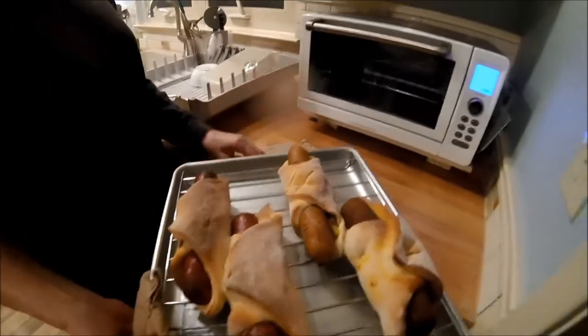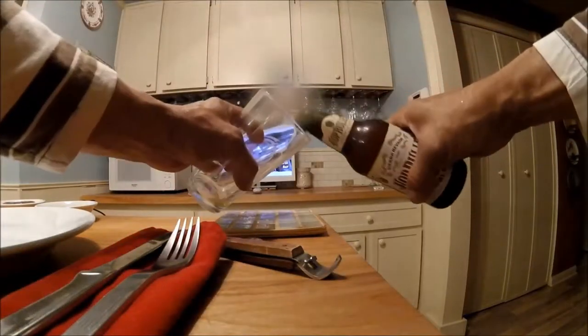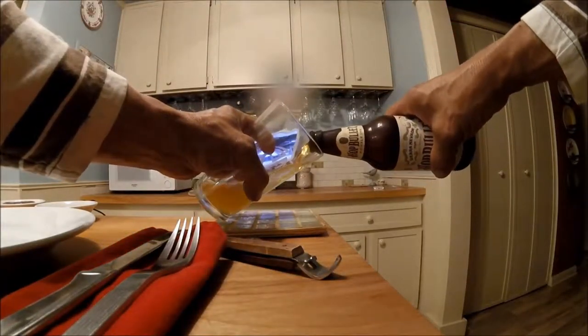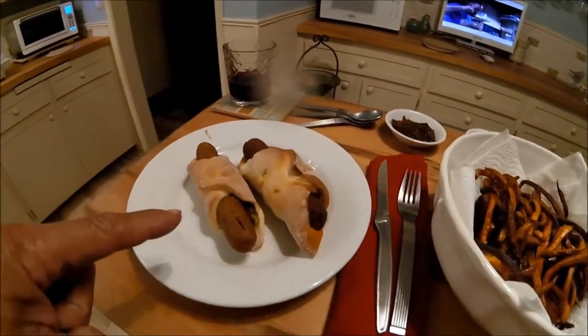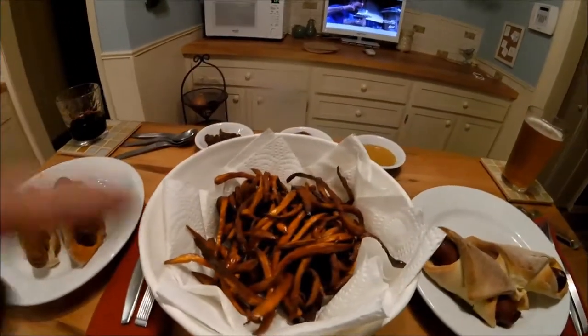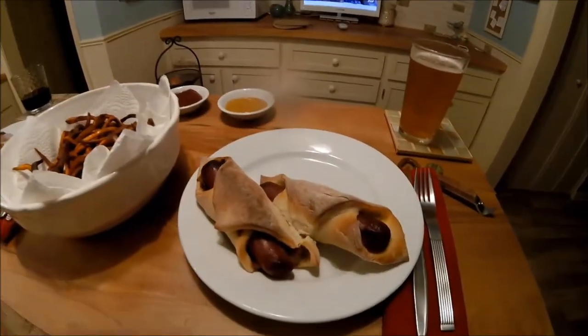Oh look, this looks fantastic. There you go — vegetarian version, crispy brown sweet potato fries, carnivore version.